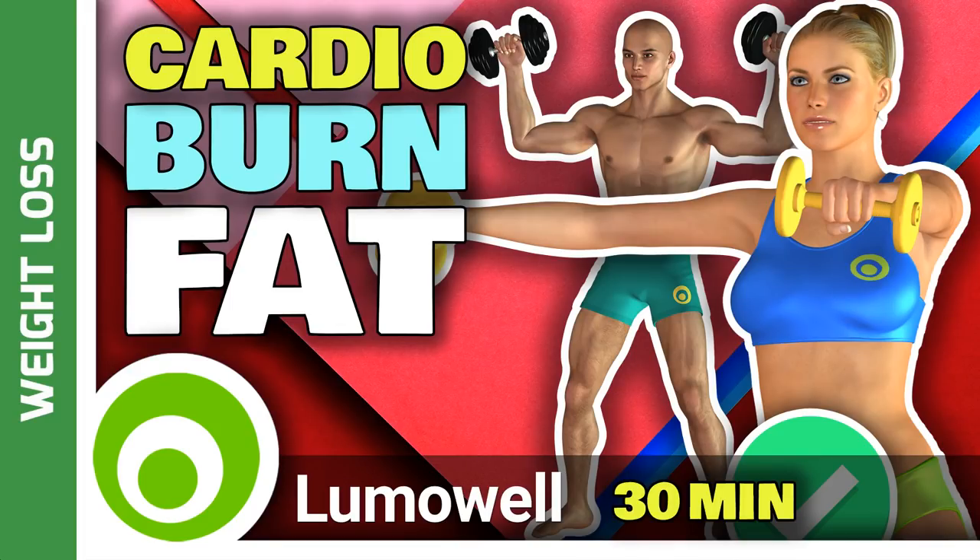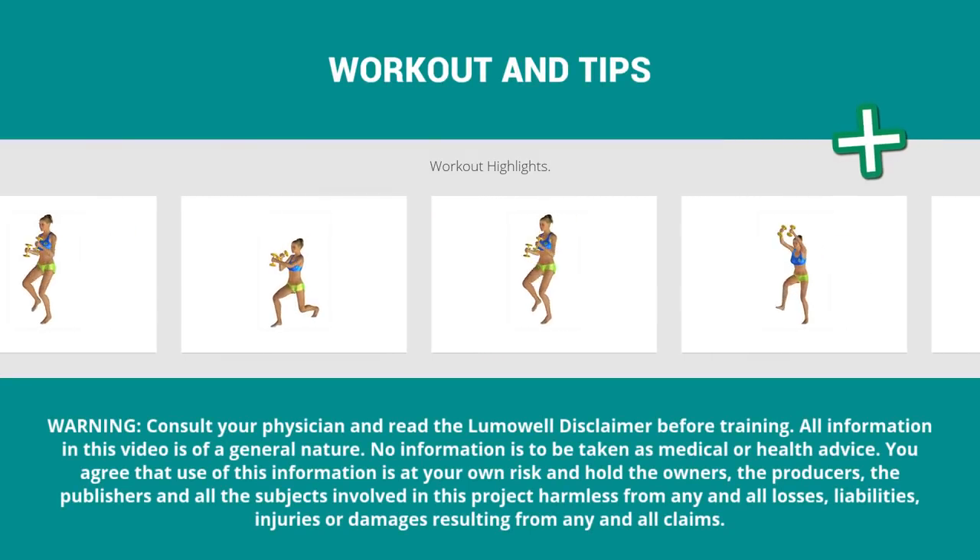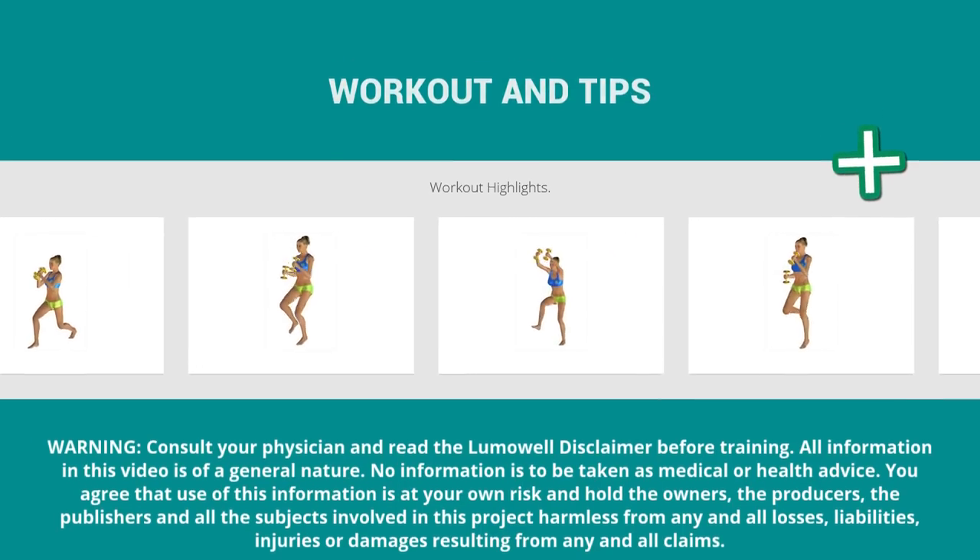Workouts and helpful advice. Add this video to your favorites — it will guide you when you train.